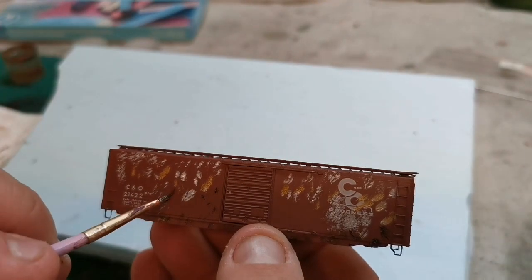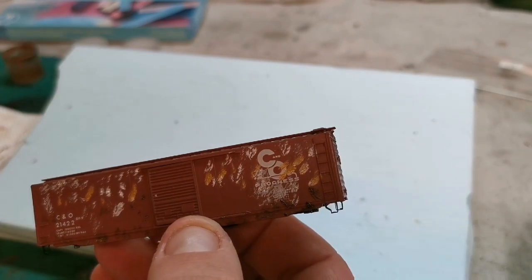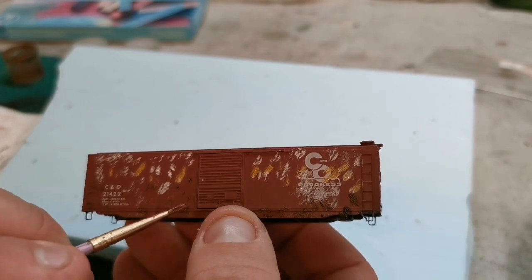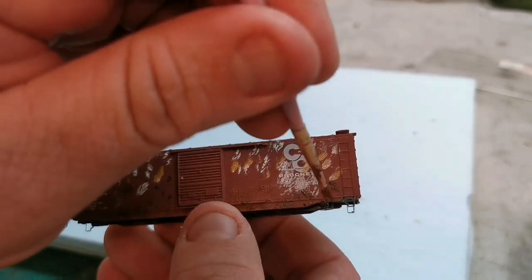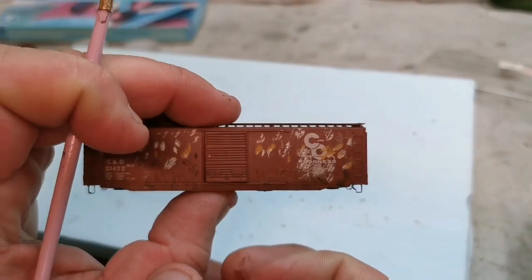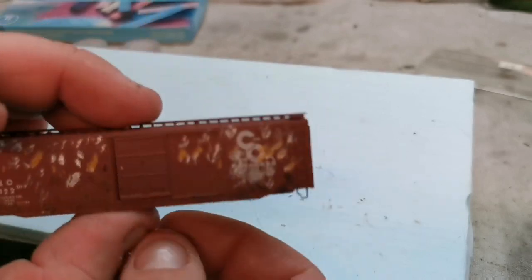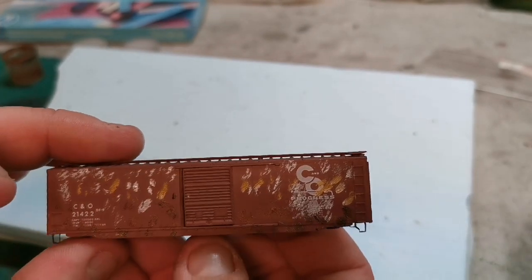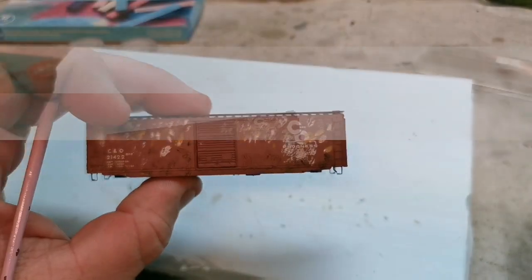As you can see, I'm just quickly splotching the oil paint onto the car in a random pattern, mixing the colors, keeping darker colors to the bottom and light colors to the top. The nice part is that because we've sealed the model with the Tester's dull coat, if you don't like it you can simply wash it off with alcohol. I've done this side — working one side at a time for the purpose of the tutorial.